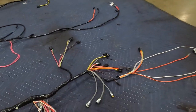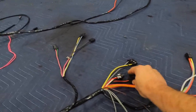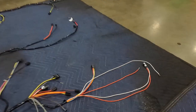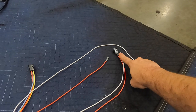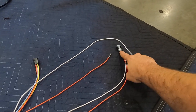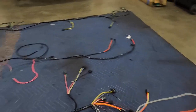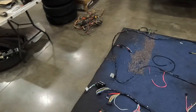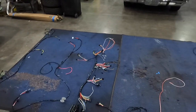The good thing about all of this is there's only one way you can hook most of this stuff up, so you're not really going to mess anything up. Coming out here we have another door switch, the illumination that the switch controls, and a connection for the glove box light.